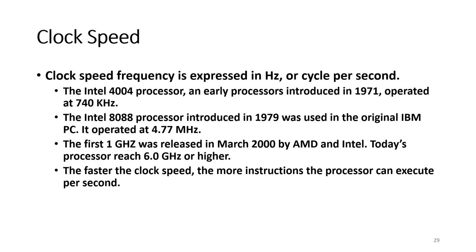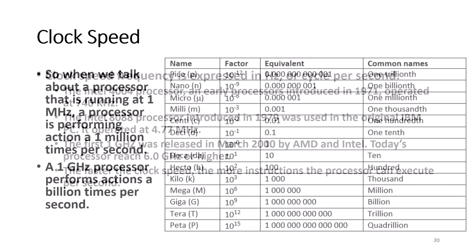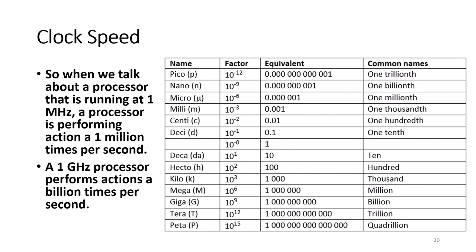The faster the clock speed, the more actions and instructions the processor can execute per second. A 1 MHz processor is performing actions 1 million times per second, and a 1 GHz processor is performing actions a billion times per second.